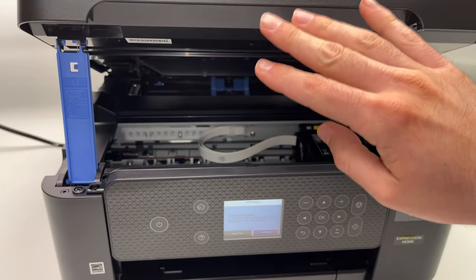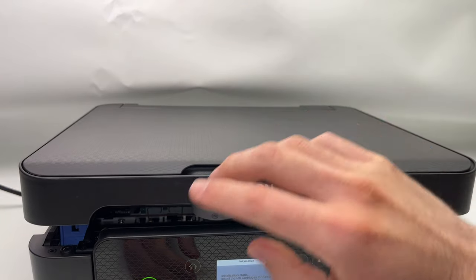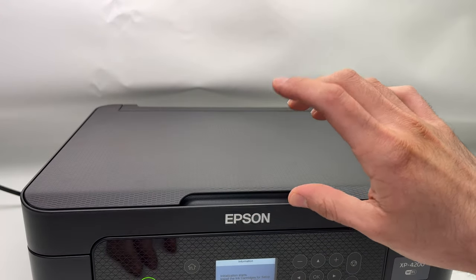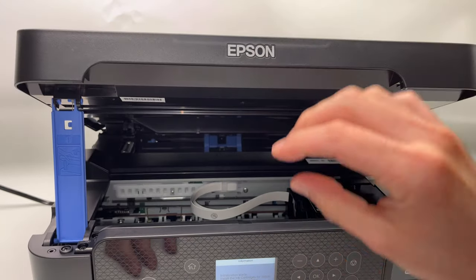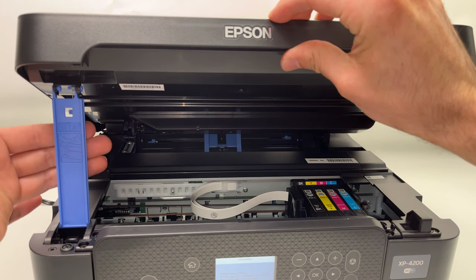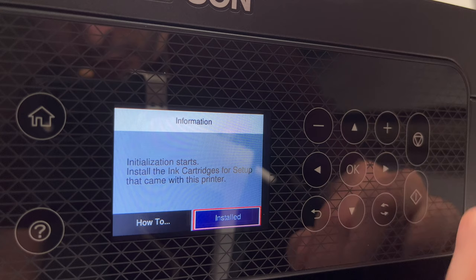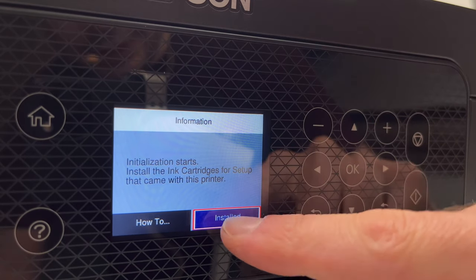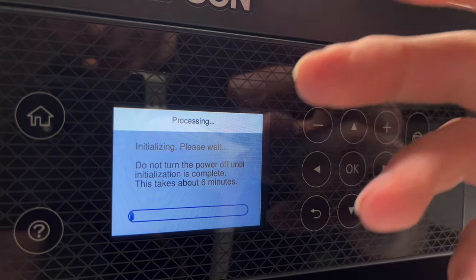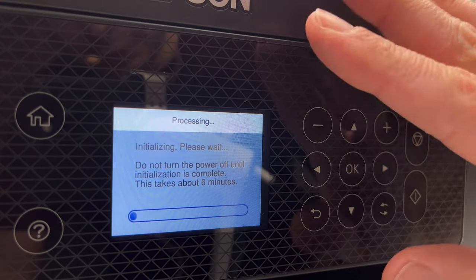To close the lid of this printer it's very easy — just lift and let it down. It may block itself partway; what you have to do is lift it again and it will go completely down. You can also lift it and with your other hand take the blue prop and push it towards you, then let the lid come down. Once the ink cartridges are installed, select "installed" and press OK. You just have to wait — it says it can take up to six minutes. You don't need to touch anything at all; just let the printer do its job.